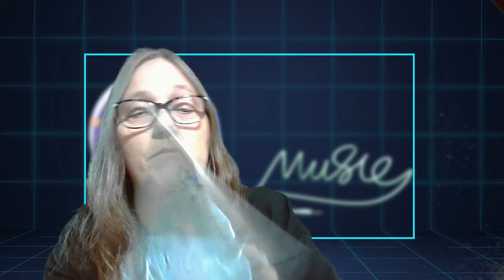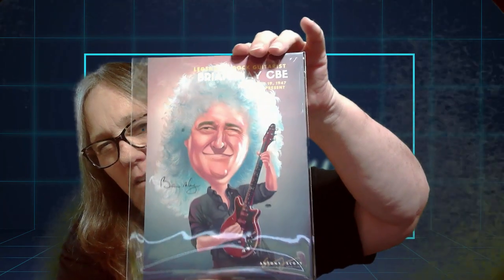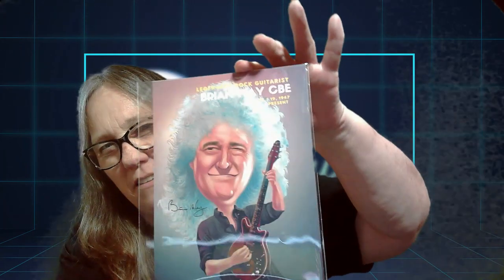Now we're going to pull out who we got, and we got — oh — Brian May, legendary guitarist! Oh, this is pretty awesome. I like that picture. Look at his hair. Wow, that's pretty cool.